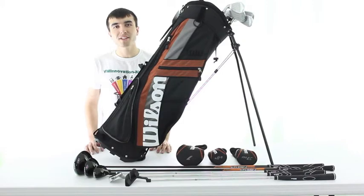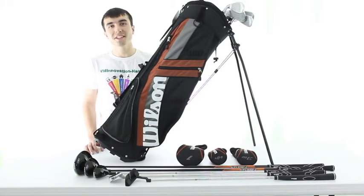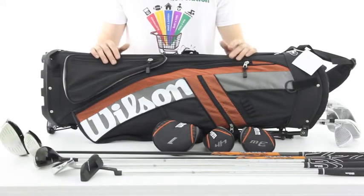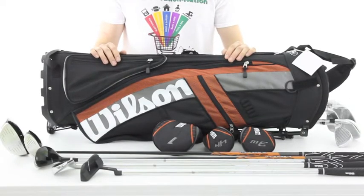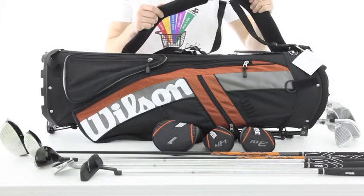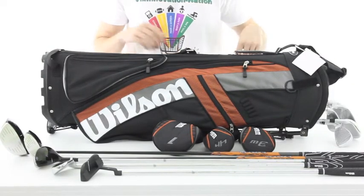Hi everyone, Kush here with BM Innovations and today I'd like to show you the Wilson Linear XD Golf Set. This Wilson Linear XD set comes with everything you'll need to hit the links. It comes with this cool orange and black bag with comfortable backpack style shoulder straps and 11 high-quality clubs.